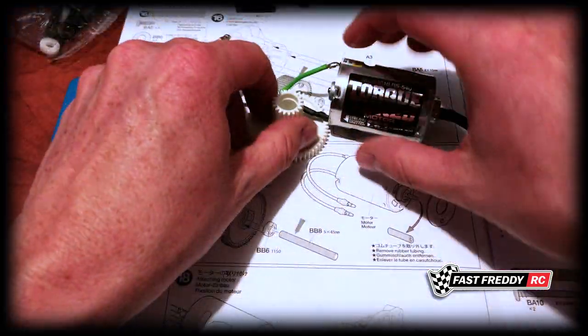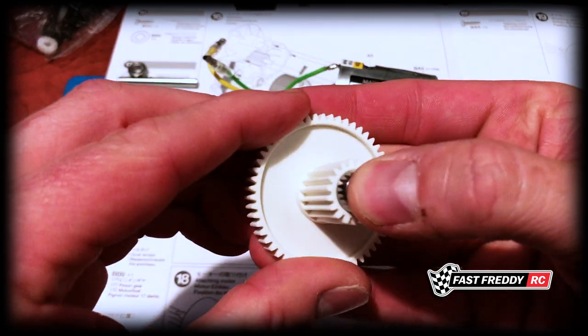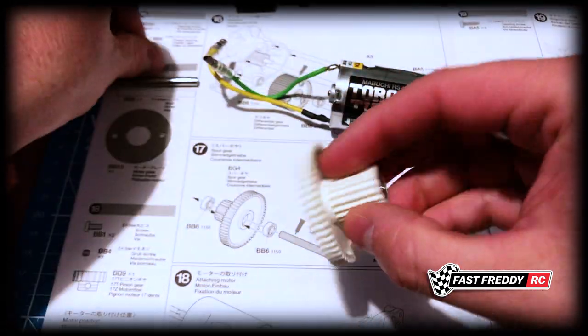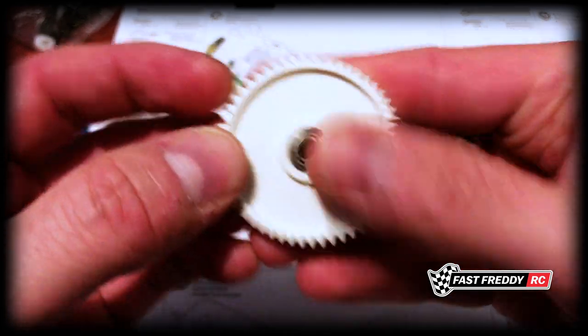First, let's grab our spur gear and put our bearings into it. Pop them in — that's actually a nice tight fit. Then do the same thing with the other one and snap it in.